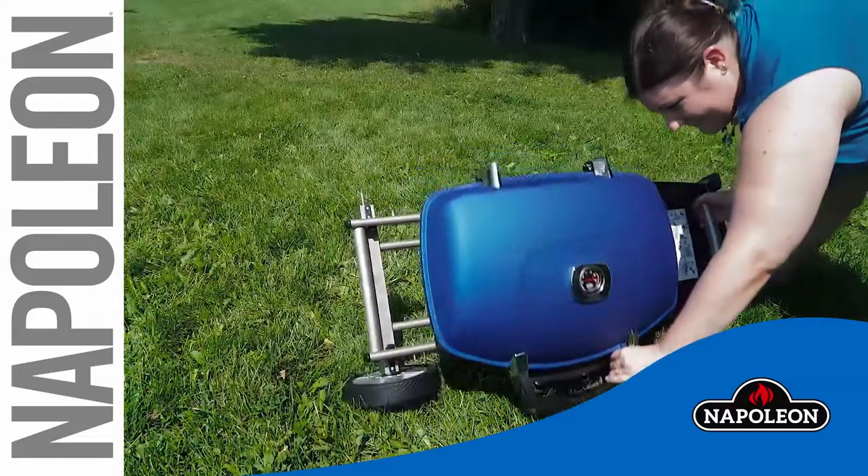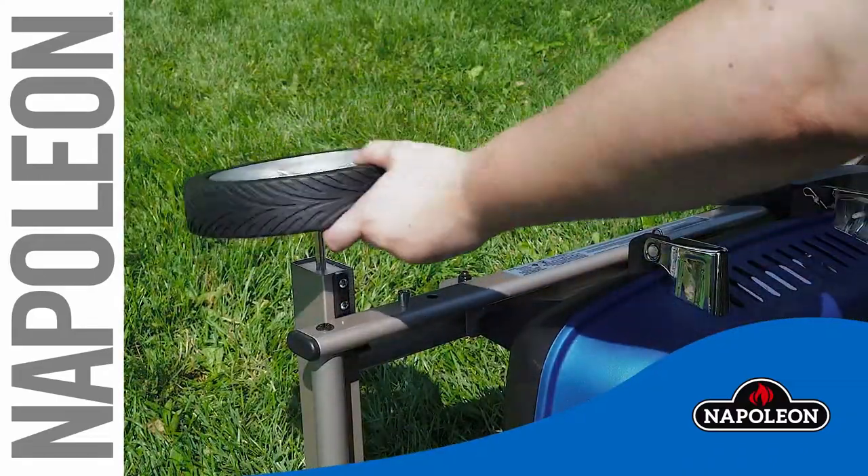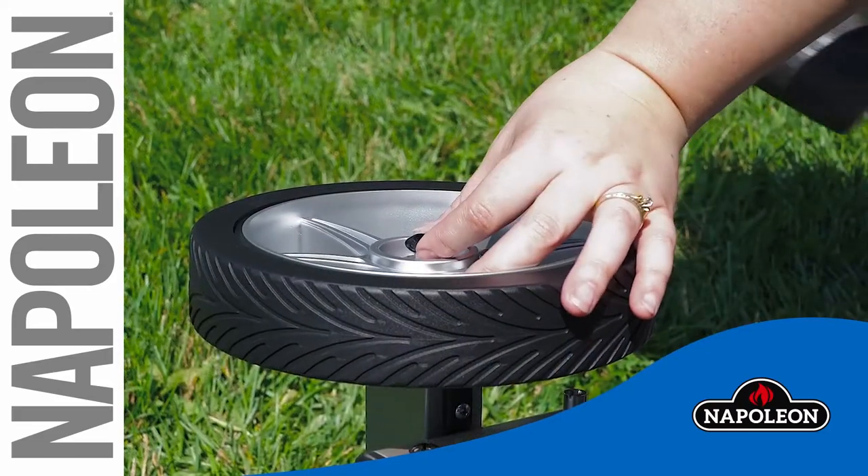Place the wheel over the exposed axle rod, followed by the end cap. Secure the second end cap with a rubber mallet.